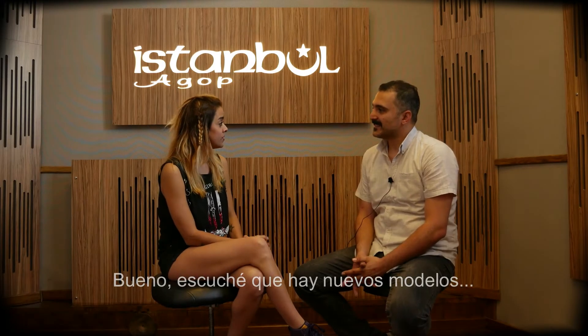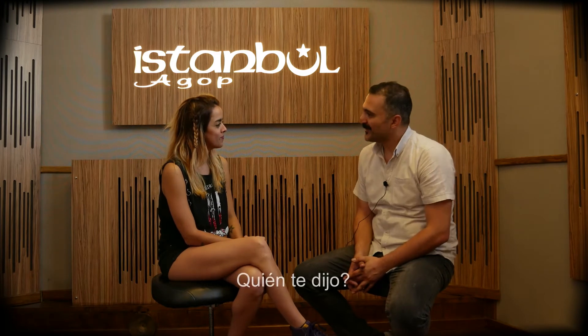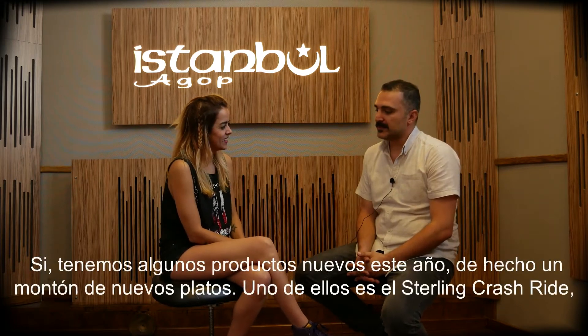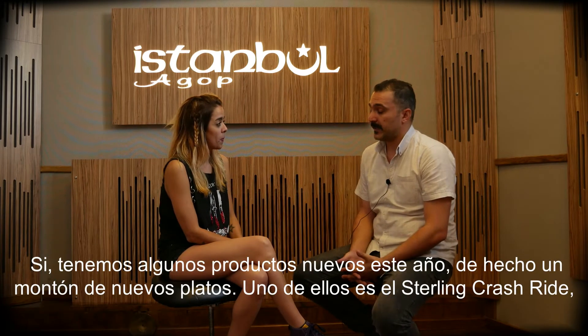So I heard you have new models, can you tell me about them? Who told you? Someone! Yes, we have some new products this year, actually a lot of new cymbals.